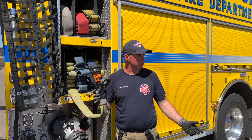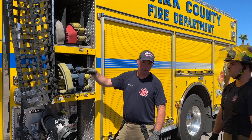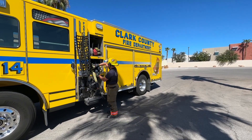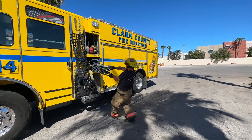Firefighter Picorni is going to demonstrate how this is beneficial to our hose operations. He's going to use his right hand to grab the top loop, his left hand to grab the bottom loop, and then pull it out and walk towards the fire.